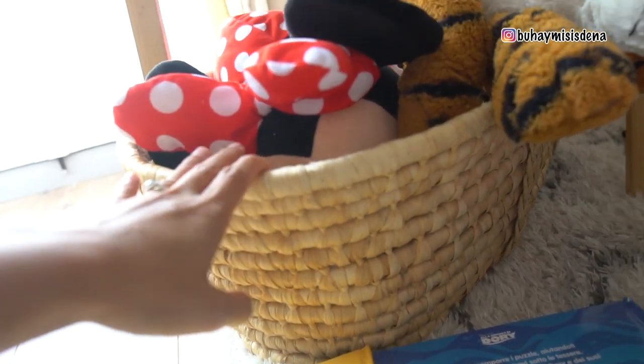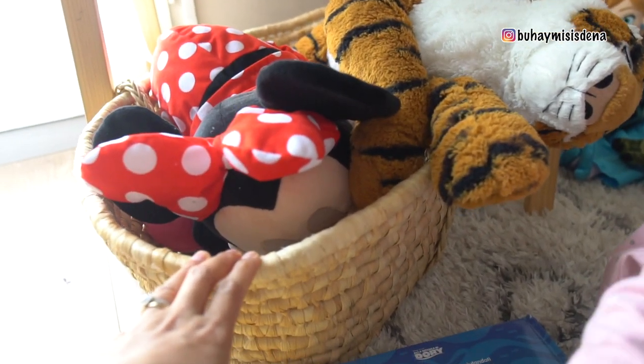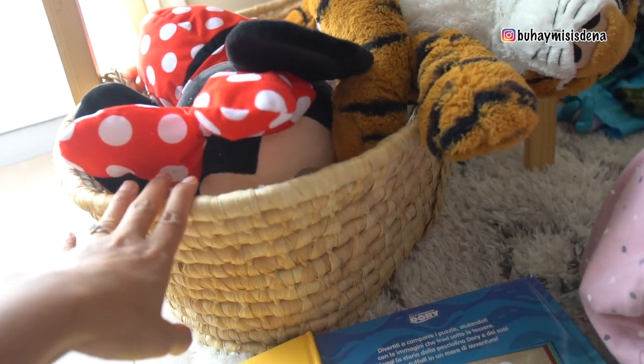Last one na ito eh. Sabi ko, please bigyan mo ako yan kasi gusto ko talaga ito. Parang kuna — parang kula, parang ganun. Higaan.